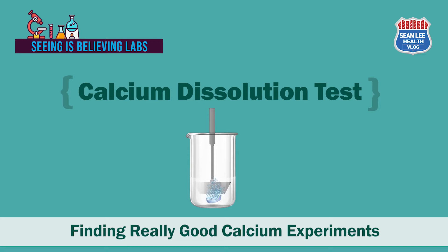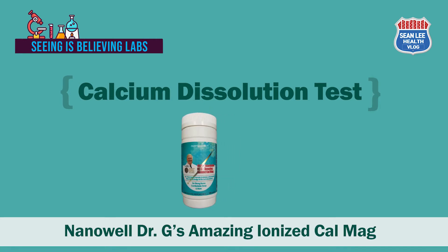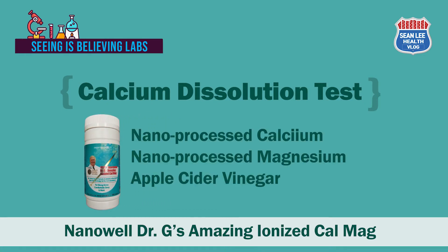The first experiment is the dissolution test. Based on our discussion about ionization of calcium in my previous video, I want to show you how a good calcium supplement looks. I'm going to perform a dissolution test with the NanoWell Dr. G's Amazing Ionized Cal-Mag capsule product. It contains nano-processed calcium carbonate and gluconate, nano-processed magnesium carbonate and gluconate, and apple cider vinegar.